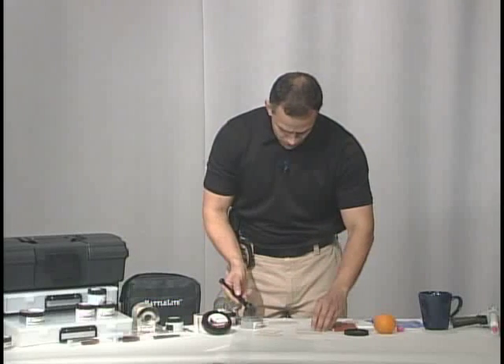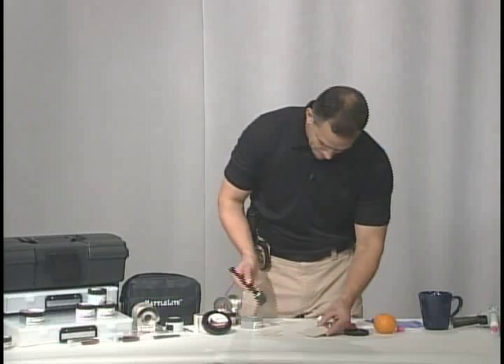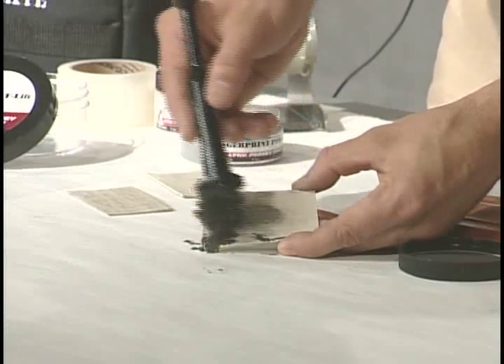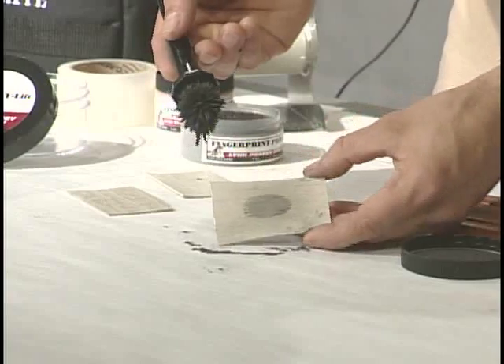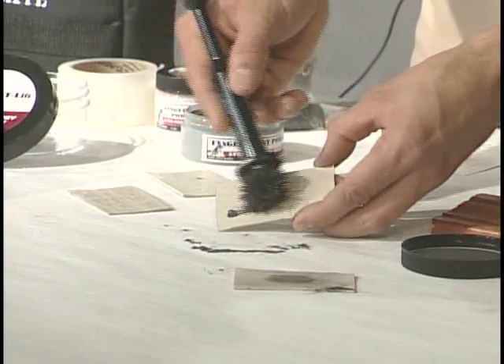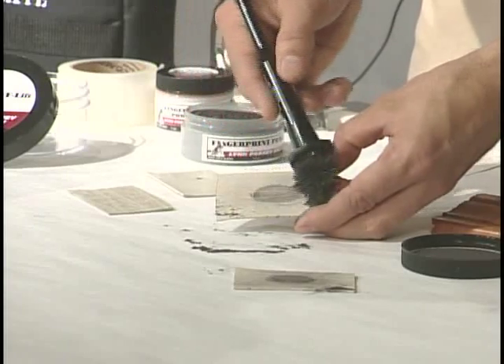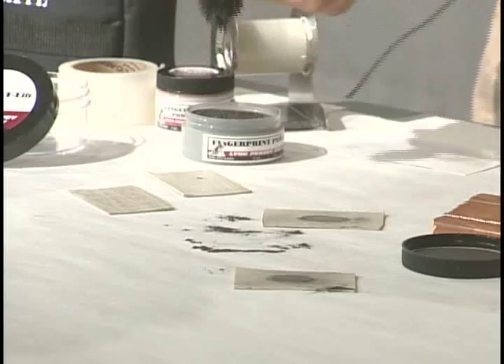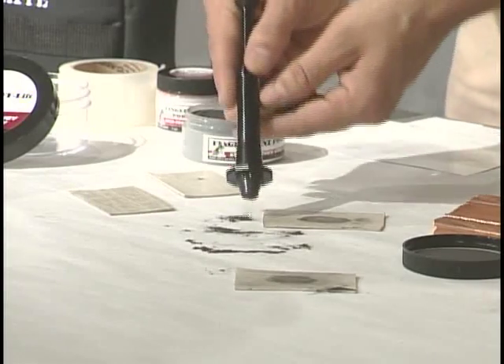Put the applicator to the powder, and I'm going to brush over our items. Now, I'm going to do this more than once, because I'm going to show you some different techniques to lift these once they're developed. I'm going to go back and do our cleanup.